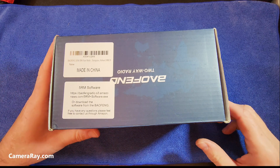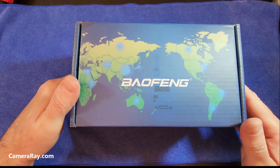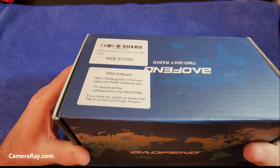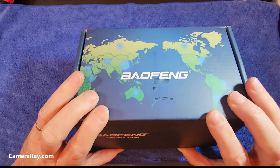I'm going to be unboxing the Baofeng 5RM. It's a fairly new radio from these guys. Just received it yesterday and wanted to see what it looks like in the box. I haven't looked at it yet, so hopefully it's in there.